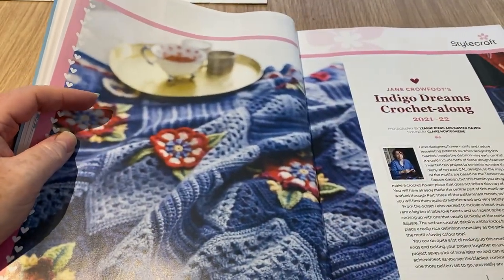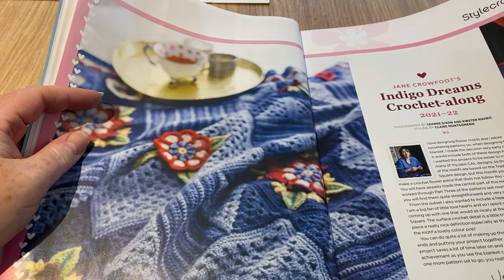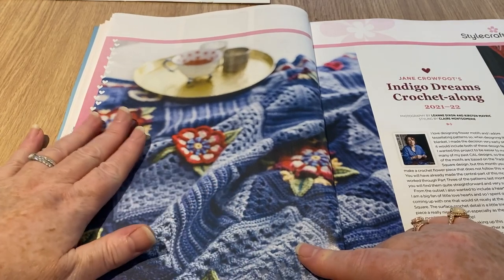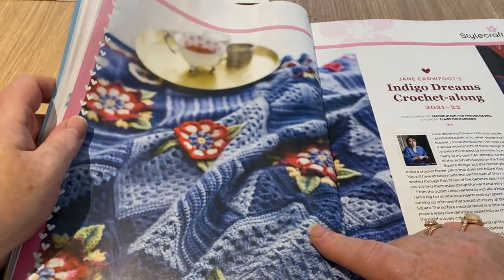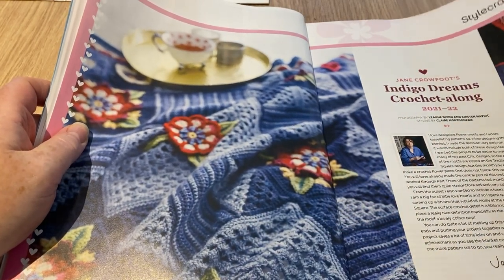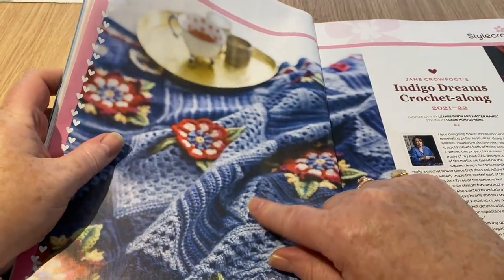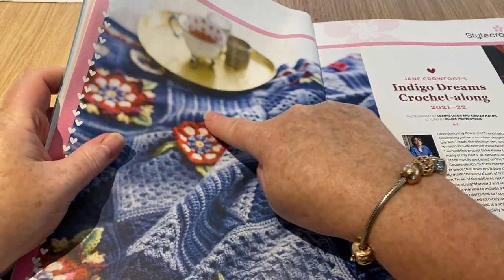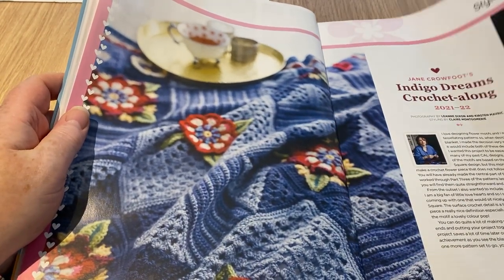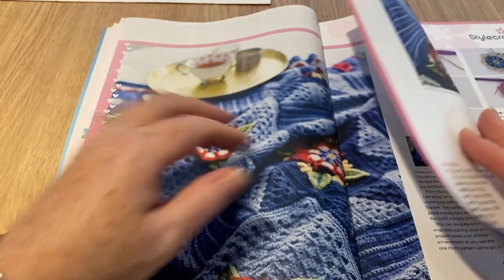I don't like it when you're buying a magazine and all you get are adverts. This reminds me of a blanket I've made — mine isn't purely granny stitch, it's a gray and white one I keep saying I'm going to do a tutorial for. This is Indigo Dreams crochet-along by Jane Crowfoot — you can see squares that are half and half, some stripy ones, and some flowery ones. It's a Stylecraft crochet-along, so it's probably not in this magazine anyway.